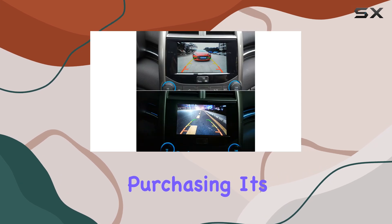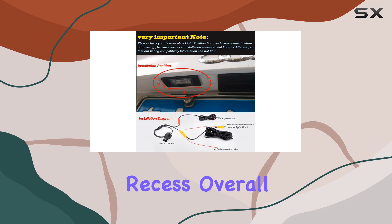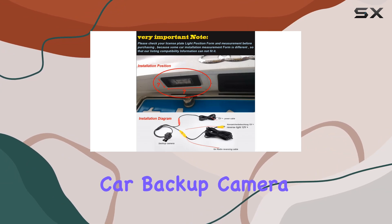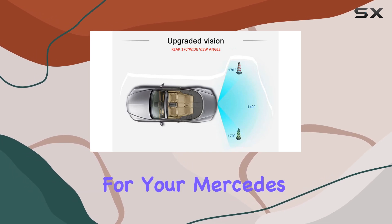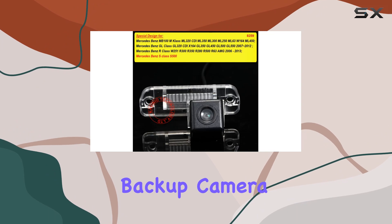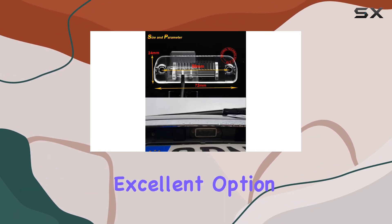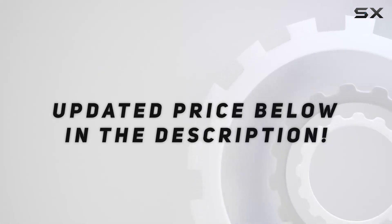Before purchasing, it's advisable to check the dimensions to ensure proper fitting into your number plate light recess. Overall, the Navinio car backup camera offers reliable performance and enhanced safety features for Mercedes-Benz R and S-Class vehicles. If you're looking to upgrade your backup camera system, this could be an excellent option to consider. Check out the video description for the updated price.